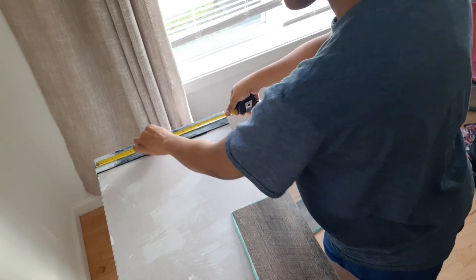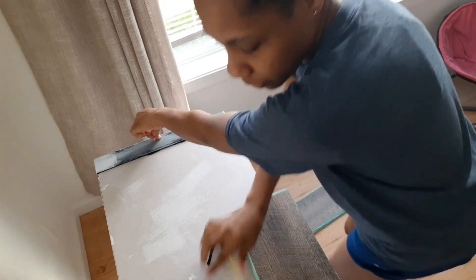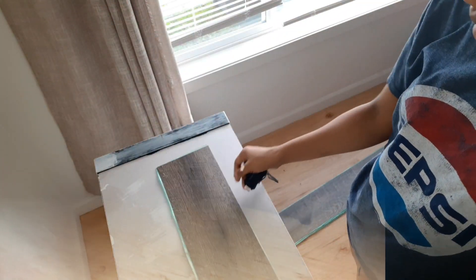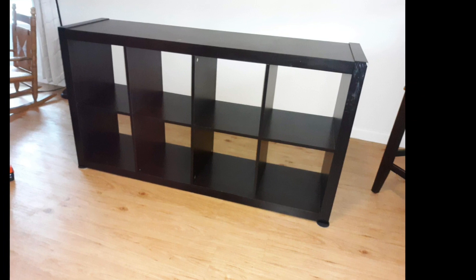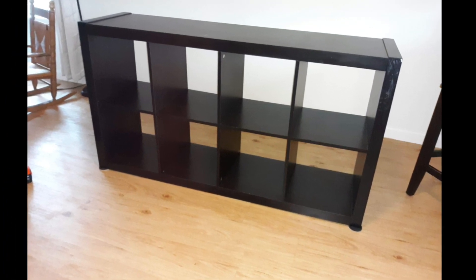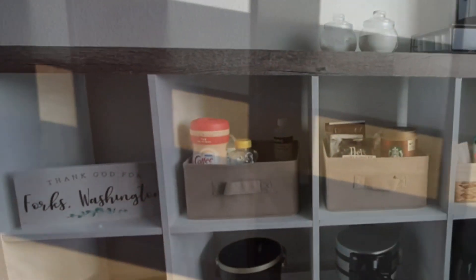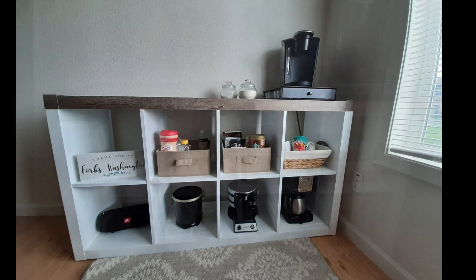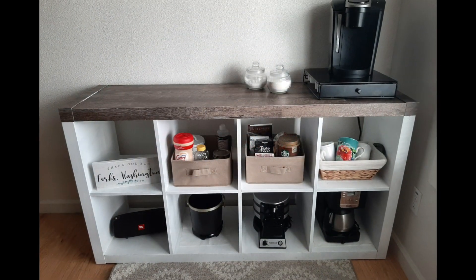Hi guys, welcome to my channel. Today I have a makeover of my cube shelf in the farmhouse style, and I'm doing it for under 20 bucks. My name is Troy, I am an army wife, army veteran, and a stay-at-home mom of three. If you're interested in how I transformed this piece of furniture, I'd love for you to stick around.